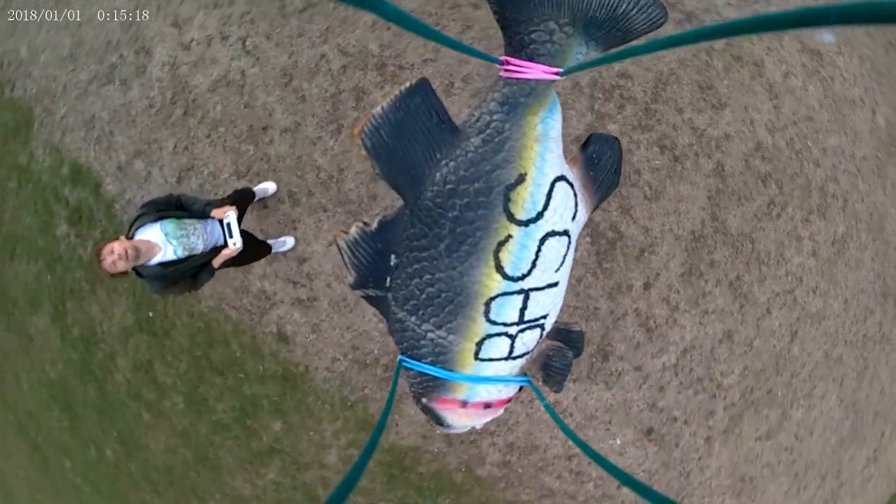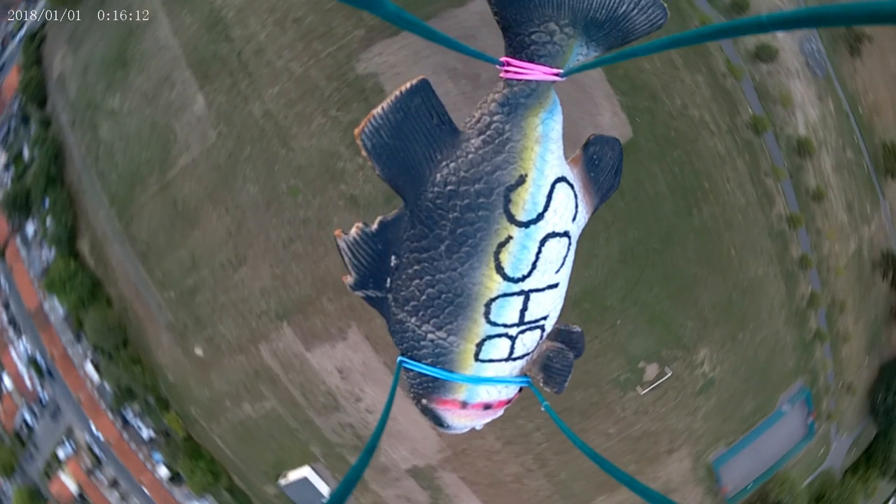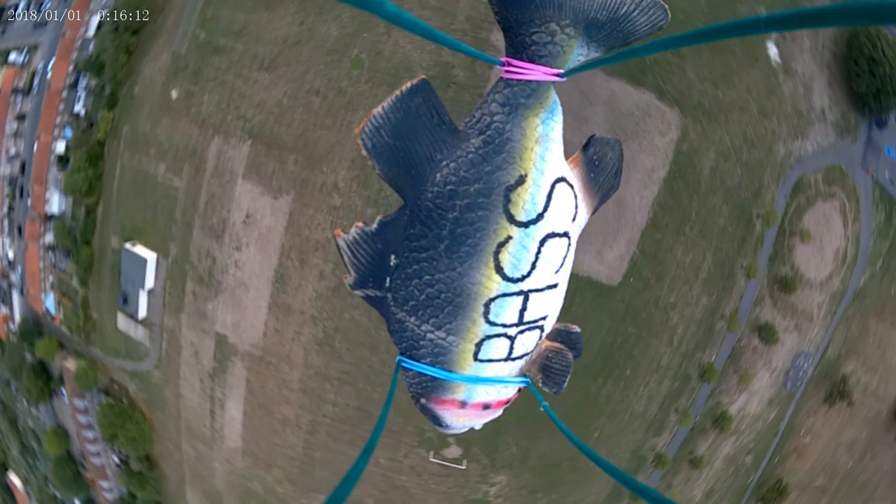Without further ado, let's go! I'm gonna start with flying the base in the sky. Two minutes later... okay, the base has reached the sky, and so without further ado, let's drop it.